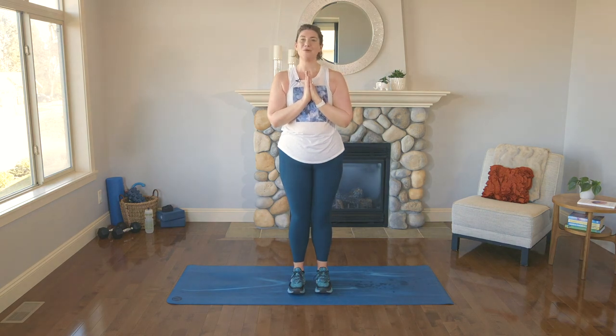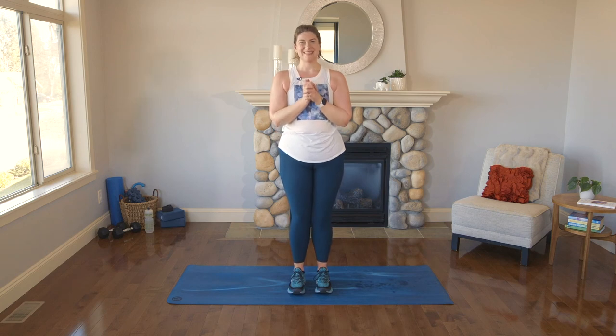Hands to heart center. As we finish here today, three breaths of immense gratitude. Our first breath for everything our bodies did for us. The second breath for everything our bodies have done for us so far today. And our third breath — as always, for everything our bodies do for us every single day — may we be truly grateful. Thank you for coming. Thank you for showing up for yourself. Thank you for listening, honoring, and challenging your awesome body. We will see you next time.